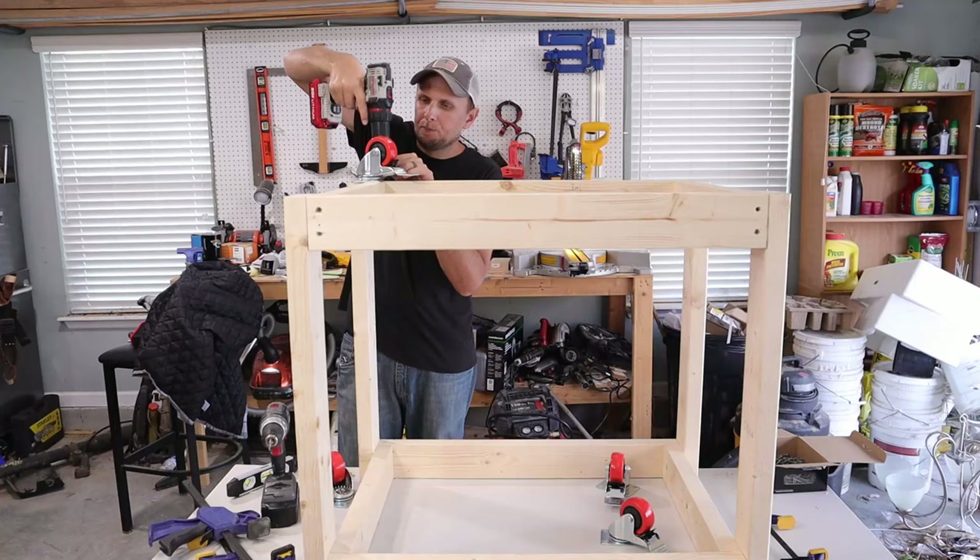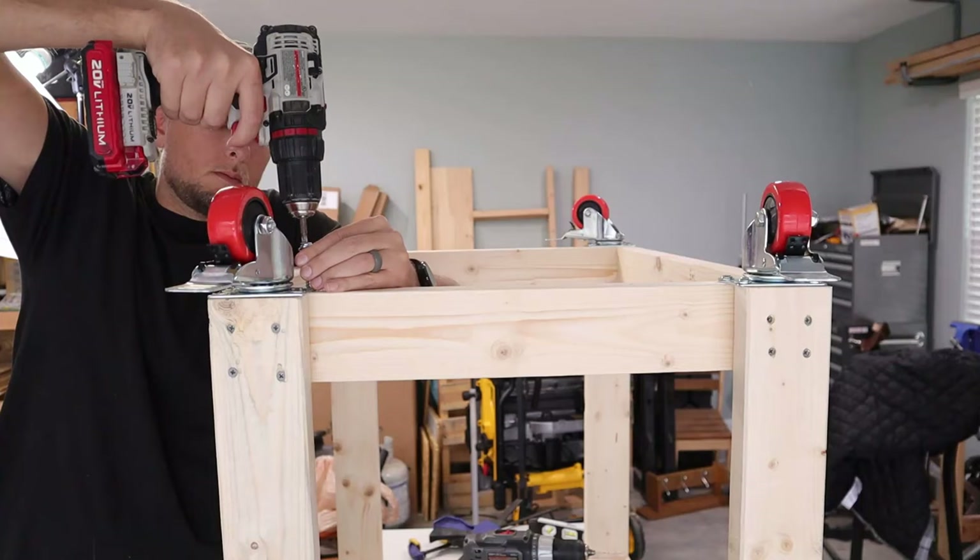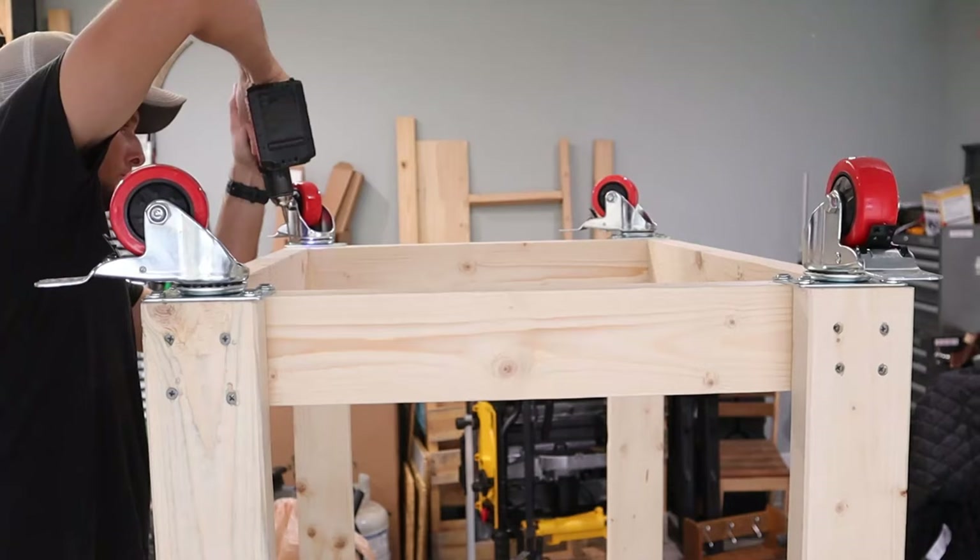Make sure that you get some heavy duty wheels and get the ones that have brakes on them, so that when you get your miter station moved to where you want it to be, it stays there. I really do recommend getting the heavier duty wheels — the cheaper ones are not going to be as smooth and will be a little more wobbly, whereas the heavy duty ones are very smooth and less likely for the bearings to go out quickly.